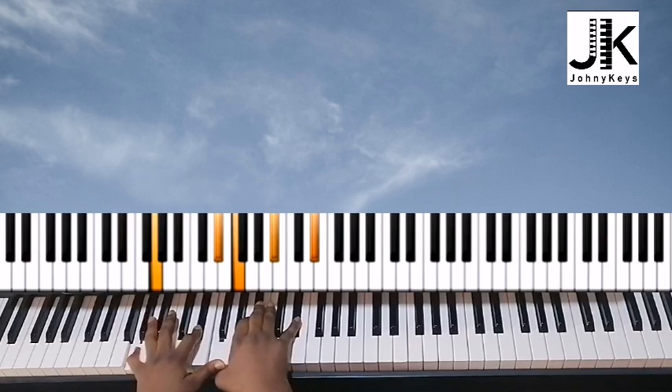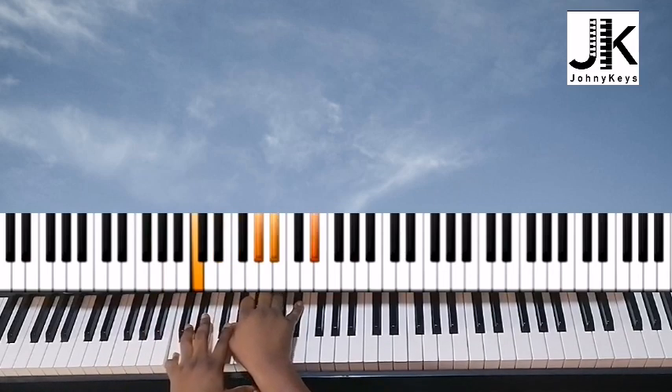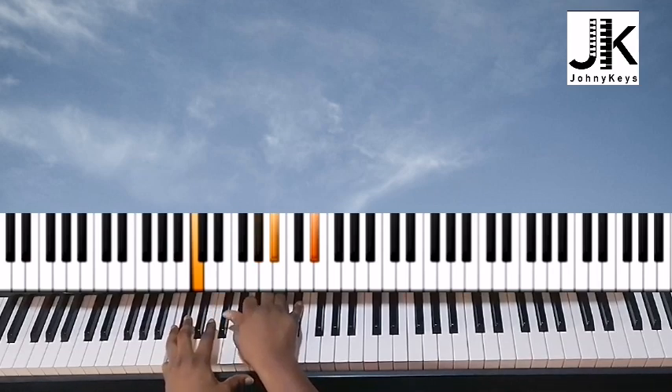The next thing we do is G and E flat in the left hand; right hand is F, B flat, and E flat. From here we're going to do this: left hand I have C, right hand A flat, B flat, and E flat. Let me do it from the top.